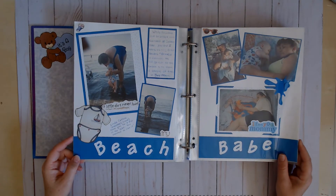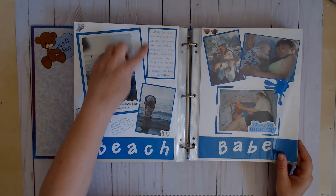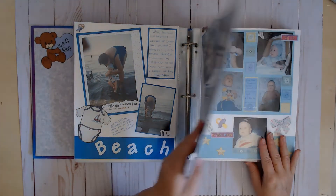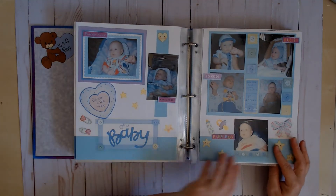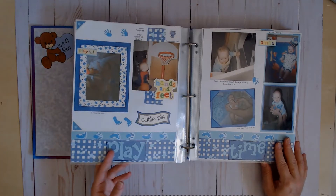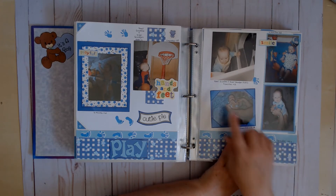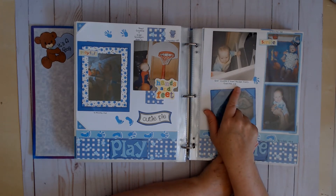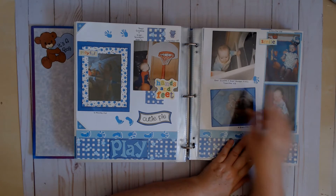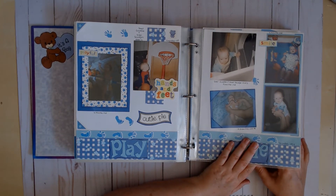I didn't feel super confident with my words back then, so fun facts — where were we, what were we doing, his age, that sort of thing. This is cute too — Great Grandma and Grandpa. Of course, back then I had grandparents too. My grandma's still around but she doesn't have her own place anymore.